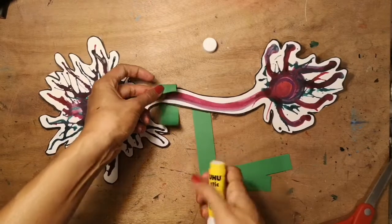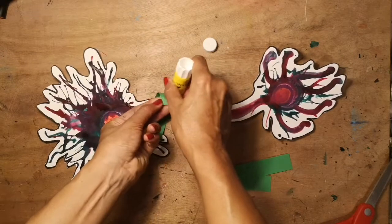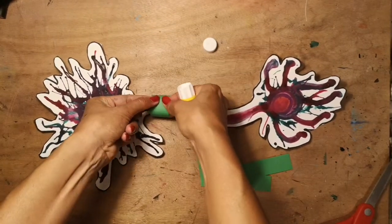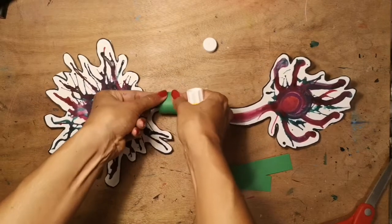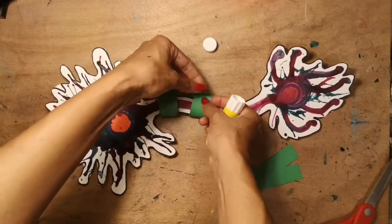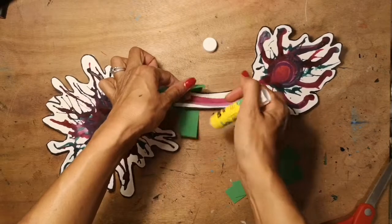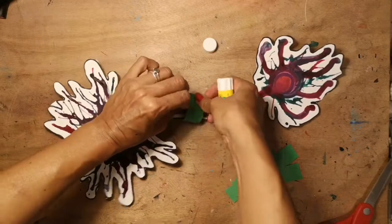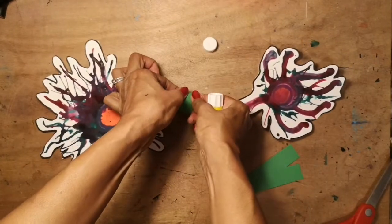The myelin sheath helps to keep everything that you learn that's new protected in your brain and not easily destroyed, so that your learning can keep happening and get better and better. All you need to do is put your card around the axon and glue together the myelin sheath — like this. You can do a few of those along the axon.